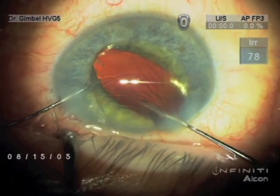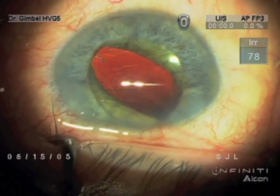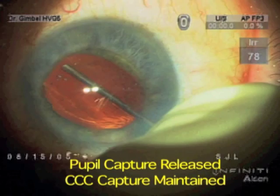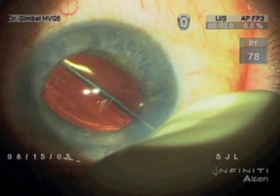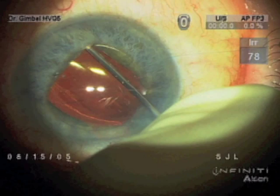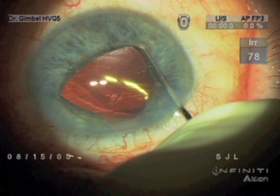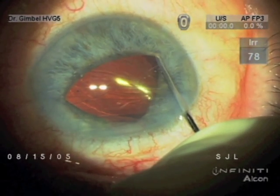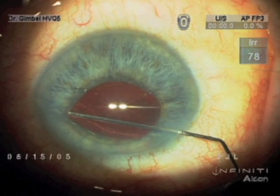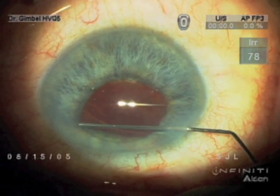So now what we have to do is to release the iris capture while maintaining the optic capture of the capsule. Now just with a sweeping motion, we're releasing the pupil capture. You can see the optic capture of the capsule at the CCC is maintained. Extra paracentesis was necessary to have the right fulcrum for this movement.